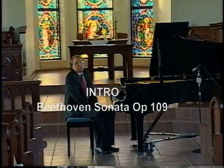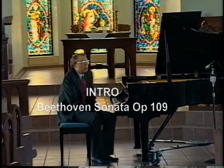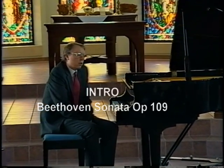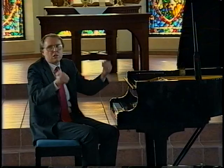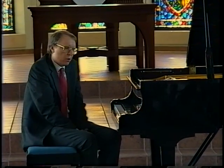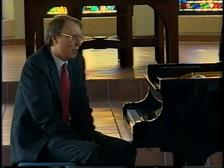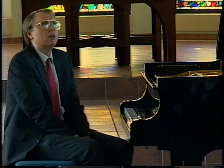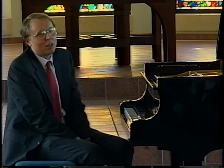Near the end of his life, around 1820, Beethoven wrote three sonatas that are considered among the greatest pieces ever written for the piano, and you have the privilege of listening to one of them tonight. The three have names: Opus 109, 110, and 111.